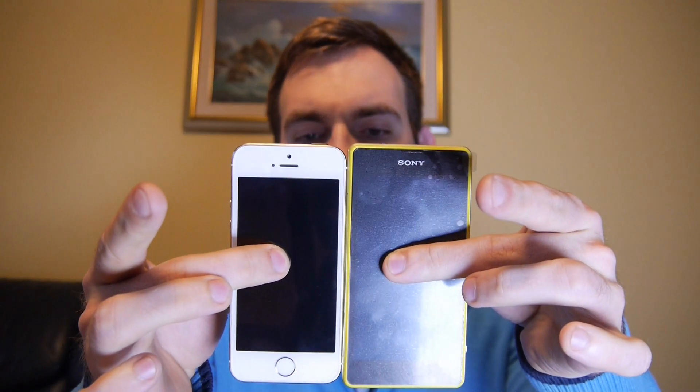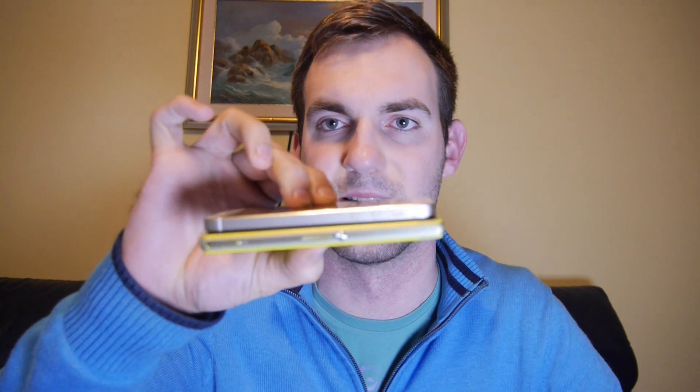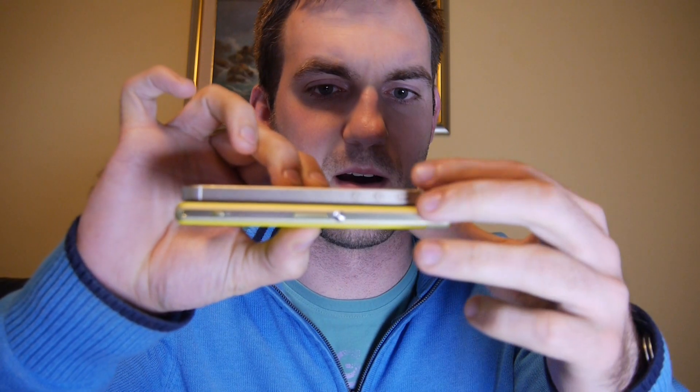The Nokia 925 is not a flagship, so let's check out the Apple iPhone 5s, which has a 4-inch screen. Placed side by side, it's actually about the same size — maybe a few millimeters shorter in height. When put on top of each other, they look quite alike, with just a little bit of difference in width.